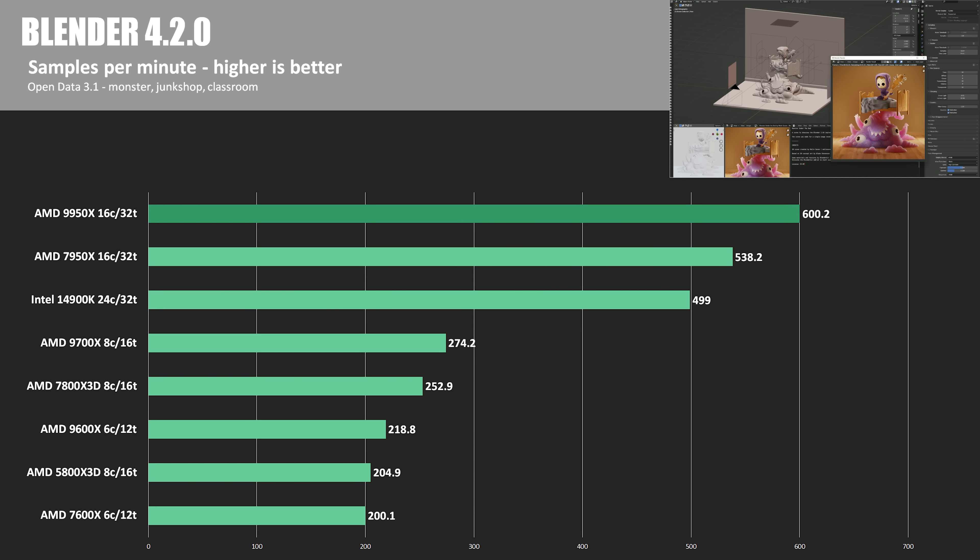For Blender render tests using Blender 4.2.0 and the Open Data 3.1 benchmark running Monster, Junk Shop, and Classroom tests — cumulative samples per minute, higher is better — the 9950X had the lead with 600.2, putting the 14900K about 17% behind and the 7950X about 10% behind.